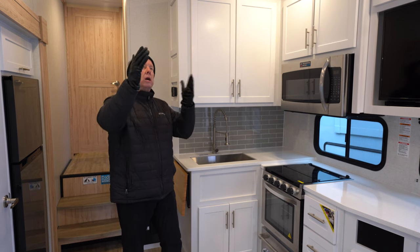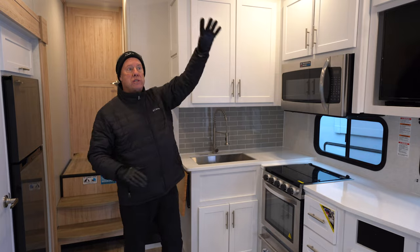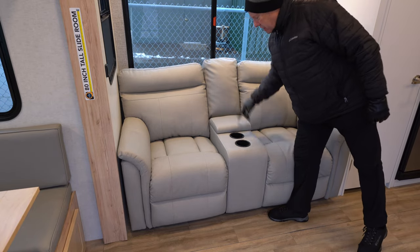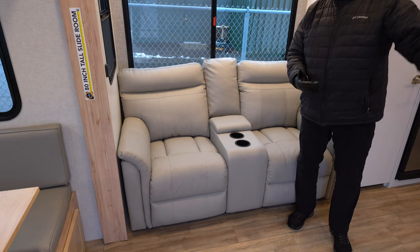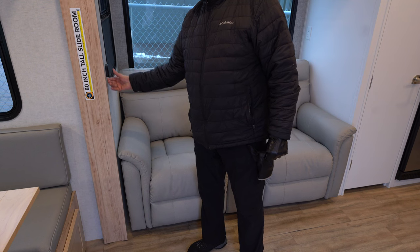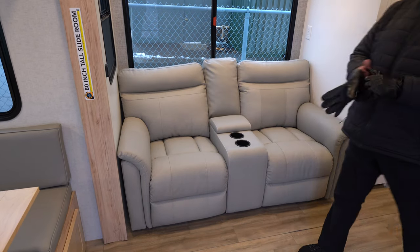There is an air conditioner in the unit. One thing they don't do is run ducting through the ceiling — they believe in a full dump system so it doesn't lose efficiency running through ducts. Here are a couple of beautiful theater seating chairs on the slide, with a little storage area and cup holders, directly across from the TV for great viewing. Lights above for reading are dimmer lights — hold your finger on them to dim down or brighten back up, touch them to turn them off. Nice to have dimmer lights throughout the coach.